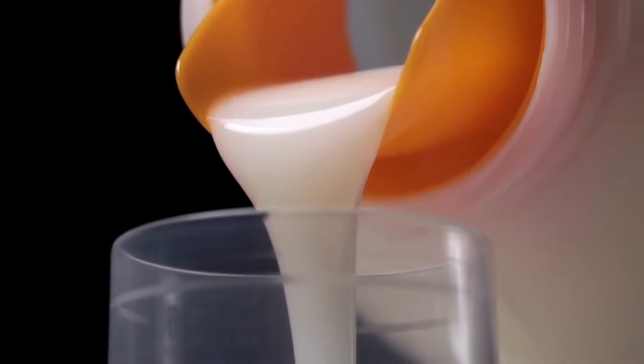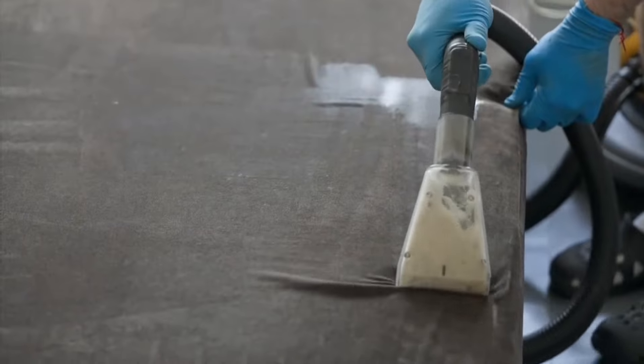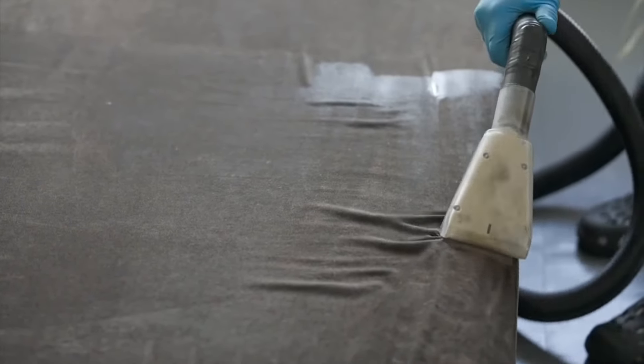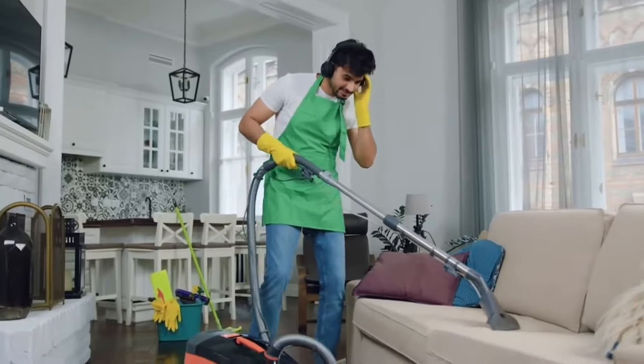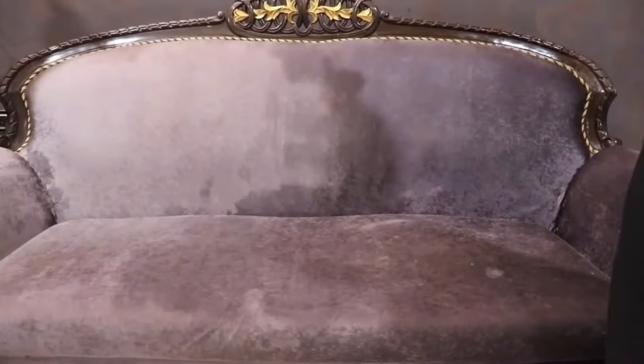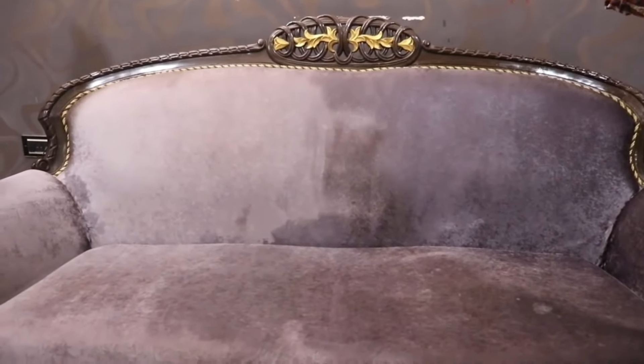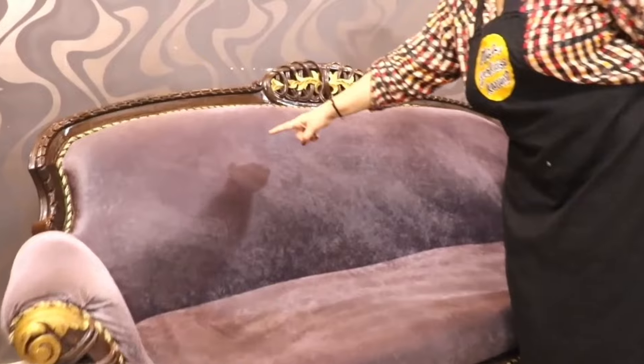Now let's talk about shampooing a couch. If you have access to a carpet cleaner or a specialist couch cleaner, this can be an excellent way to get your couch looking like new. Start by vacuuming the couch thoroughly to remove loose dirt. Then fill the cleaner with water and detergent per the instructions, taking care not to overwet the couch. After cleaning, blot up excess water with old towels and let the sofa air dry before replacing the cushions. A fan can help speed up the drying process.